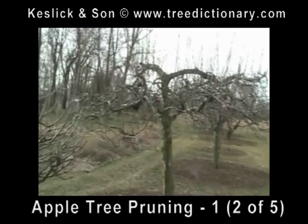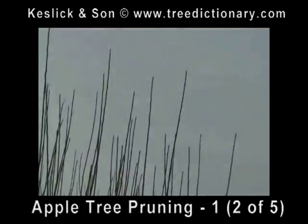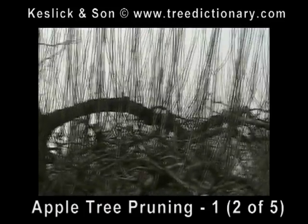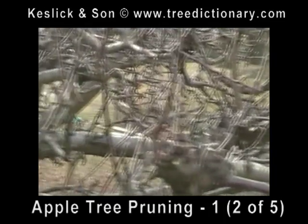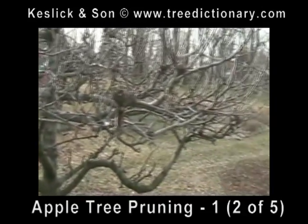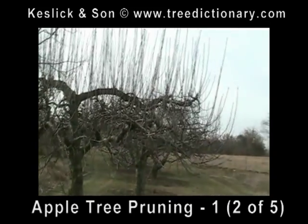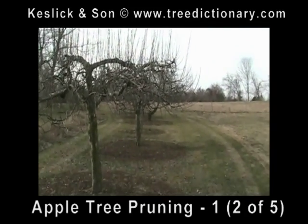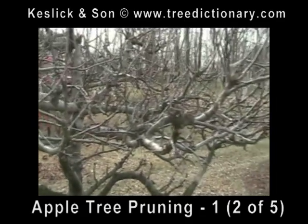Now we have another apple tree with a little different framework. Same issue — the sprouts growing straight up. We're going to remove them back to the targets. We do this every year, and we save this for January. We'll have a follow-up video in the spring showing some of the new growth taking place from our pruning cuts.